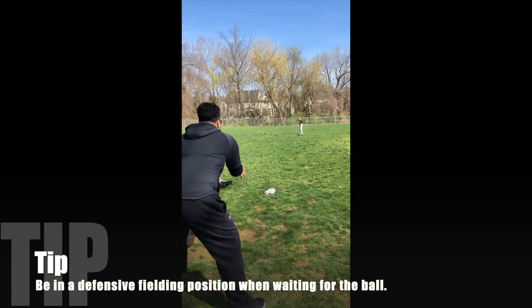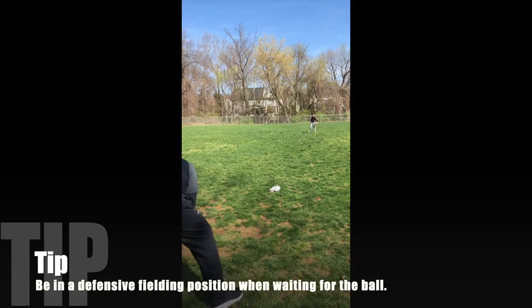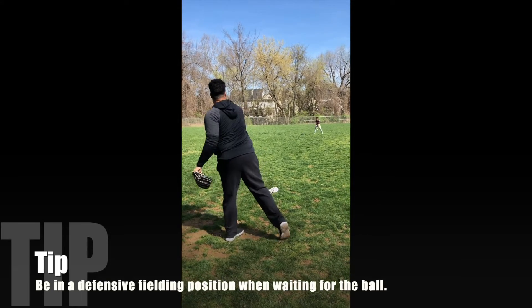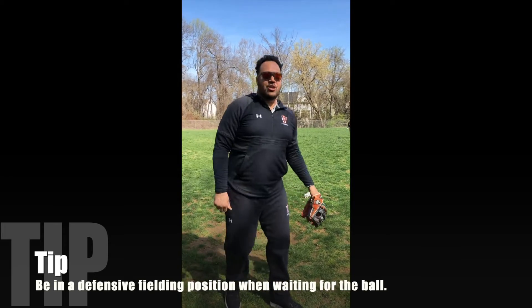Come on, see if you can hit it here. One more. Nope. Terrible. But that's how it's done — that's the hat game. Good job.